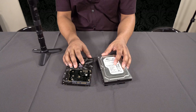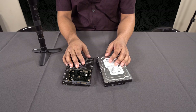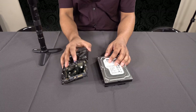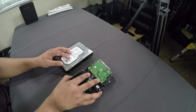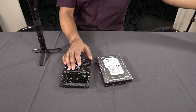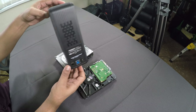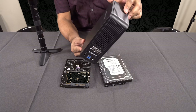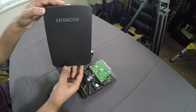You can definitely get 500 gigabyte drives for about 10 pounds, which I checked yesterday. So you could have four terabytes — even if you paid 15 pounds for a terabyte drive, you could pick up four of them for about 60 pounds and have four terabytes.